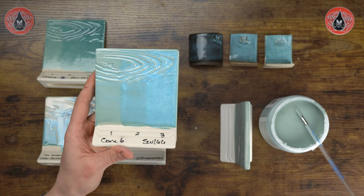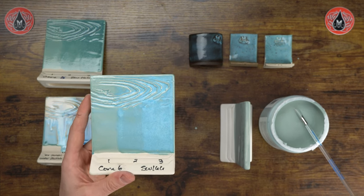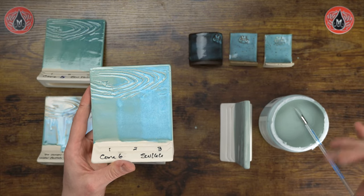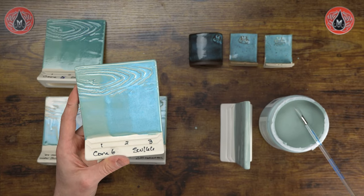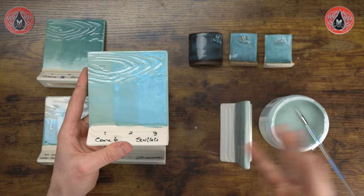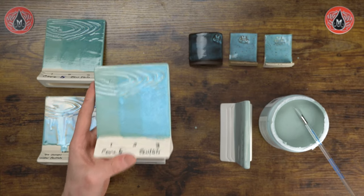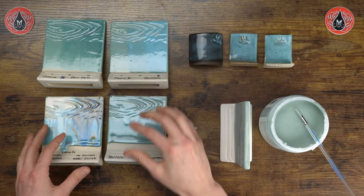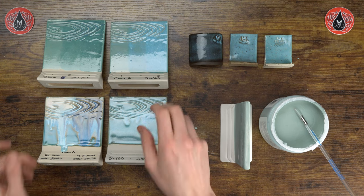Check out the comprehensive stoneware guide on our website — these glazes are divided into performance groupings, so all those glazes I listed will perform very similarly in application and in combinations. If you like this glaze but want an orange option, Coral Sands is a great alternative because you already know how it performs. Check out the resources section and the comprehensive stoneware guide on our website.